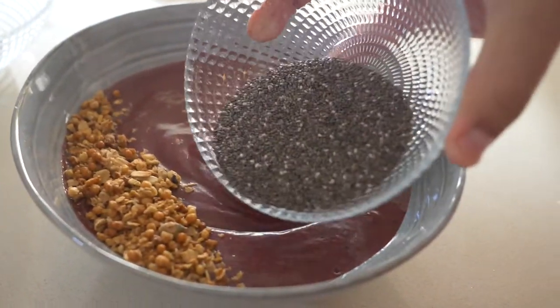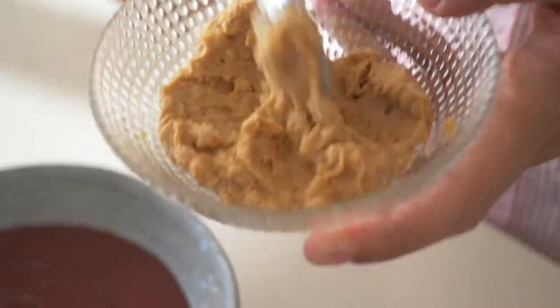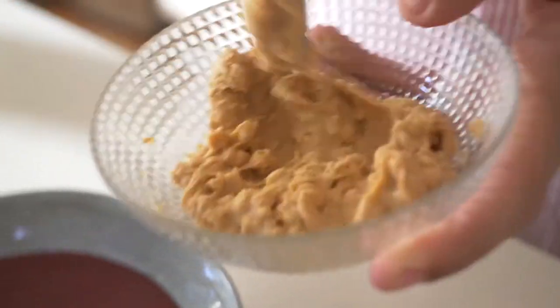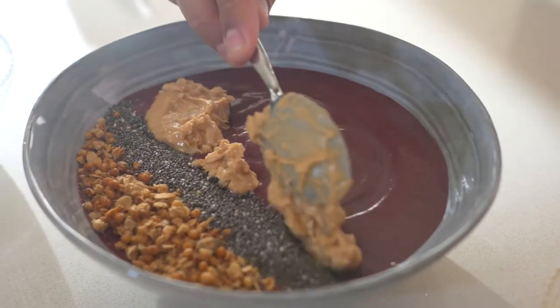Then get some chia seeds — these are full of protein and energy. We're gonna top it off with some peanut butter. It's up to you whether you use smooth peanut butter or a crunchy one. Once you've added that bit of crunch, it's time to add the fruit. For this, I'm gonna keep it simple with some strawberries and bananas.